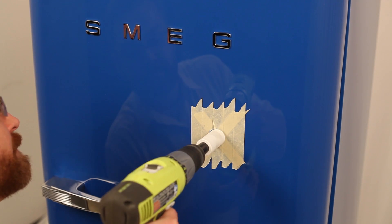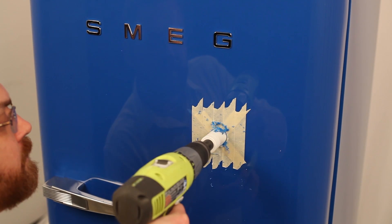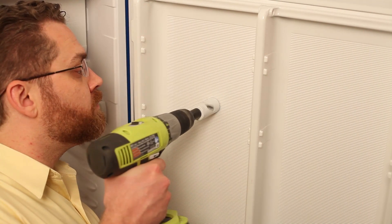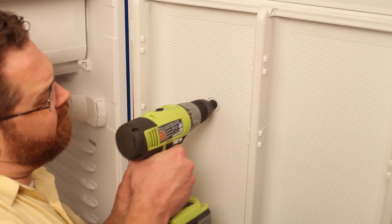Next, take the power drill, connect the 1 and 1/8 inch hole saw, and drill into the refrigerator. If the hole saw doesn't reach all the way through, you will want to drill from the inside as well.